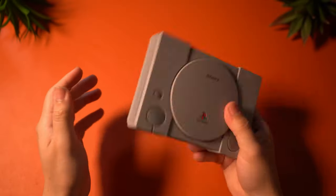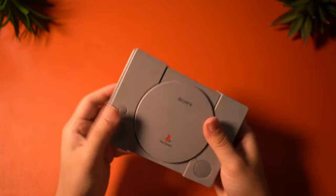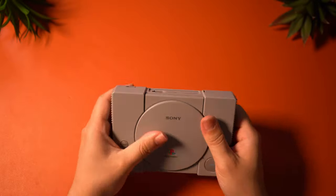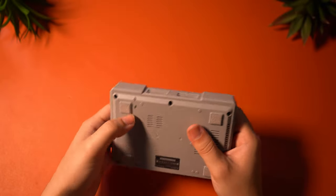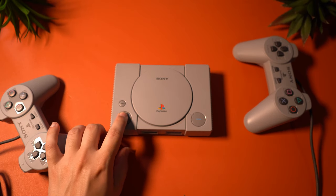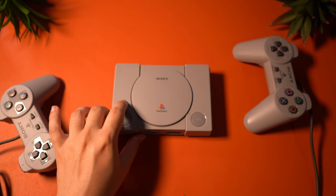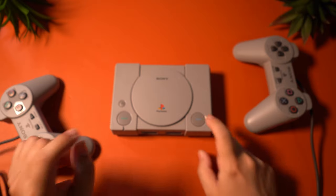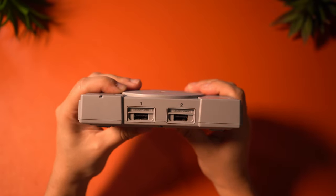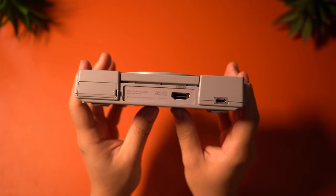The exterior design consists of lightweight plastic and this is a really tiny device — it's like if they had made a PlayStation 1 mini. But there are some things about this device that almost make it feel like a knockoff. For example, the disc tray is obviously completely sealed off; it's just there to look like the original. But the power button, the reset button, and open button do work. The power button does exactly what you'd expect, the reset button takes you back to the main menu, and the open button lets you switch between games. On the front you'll find two USB ports for both controllers, and on the back an HDMI port and a micro USB port.